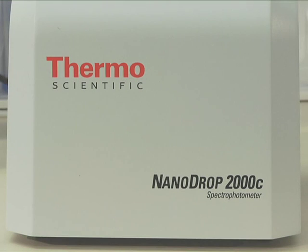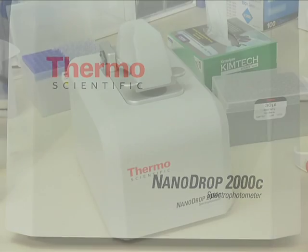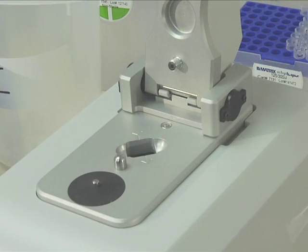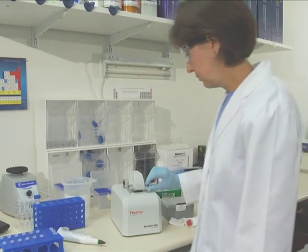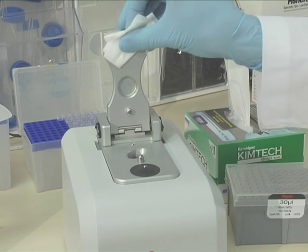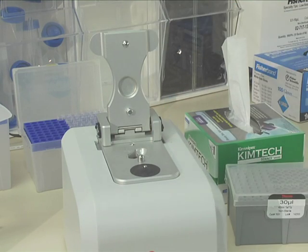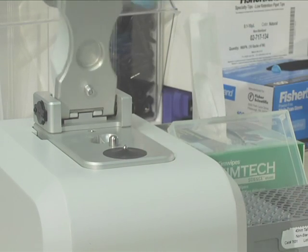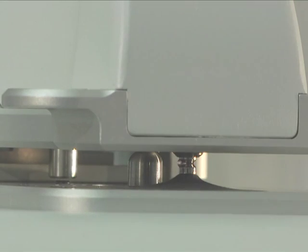The NanoDrop 2000C spectrophotometer uses an innovative sample retention system that relies on the surface tension of liquids to hold and measure microvolume samples between two optical pedestals without the use of cuvettes or capillaries. The micro sample is placed directly on top of the detection surface and a liquid column is created between the ends of the optical fibers by surface tension.